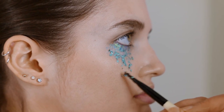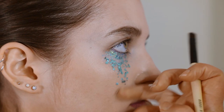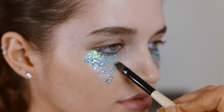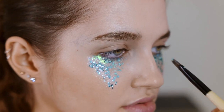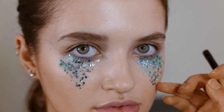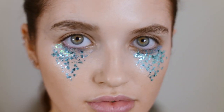You can also use Vaseline, lip balm, or gel glitter — lip gloss might be a bit sticky though. Just mark out your shape. What I'm doing now is positioning the big glitter bits where I want my shape to be.